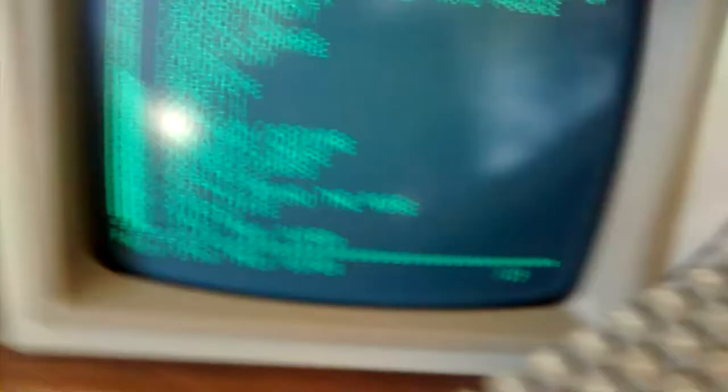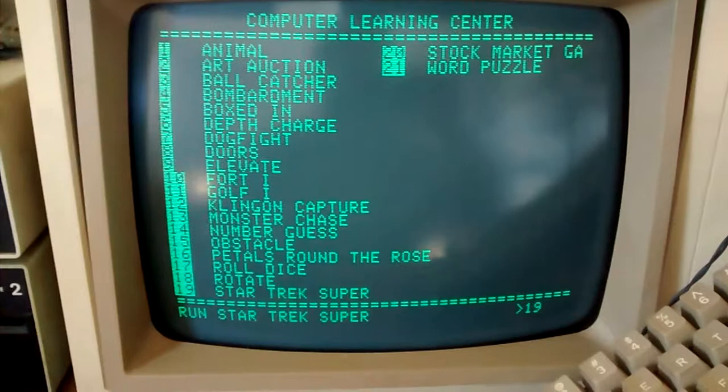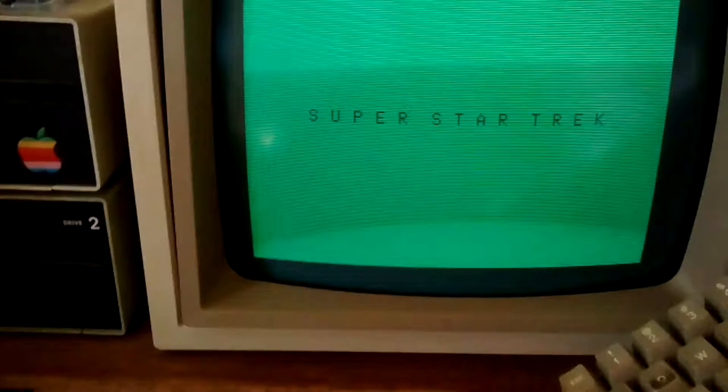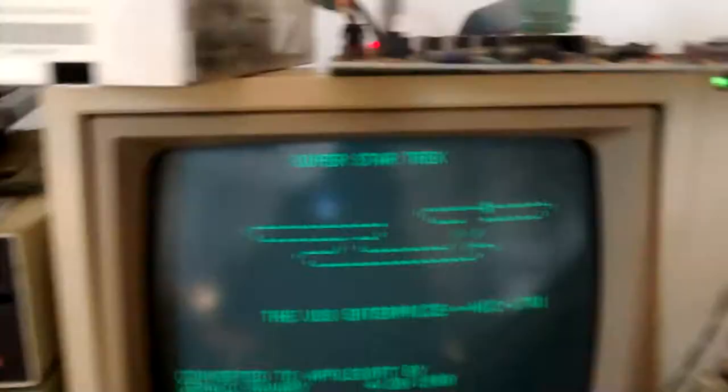I can't believe I remembered that after whatever it is, 25 years. Super Star Trek — that's pretty cool. The motherboard and the power supply are fine. Even though I'm going to pressure wash the plastic parts, I can go ahead and mount this stuff back up. I'll be back once the thing is reassembled and clean.